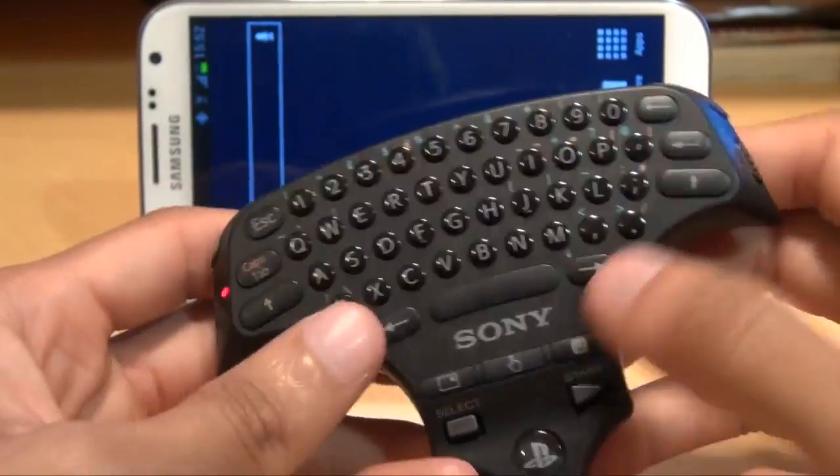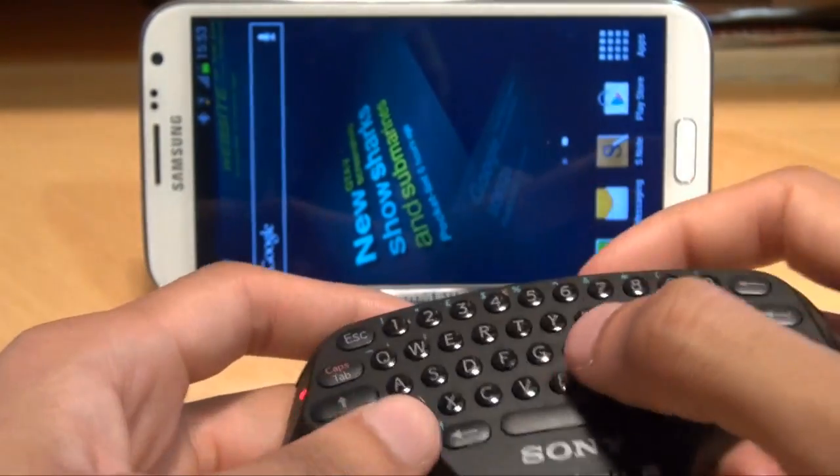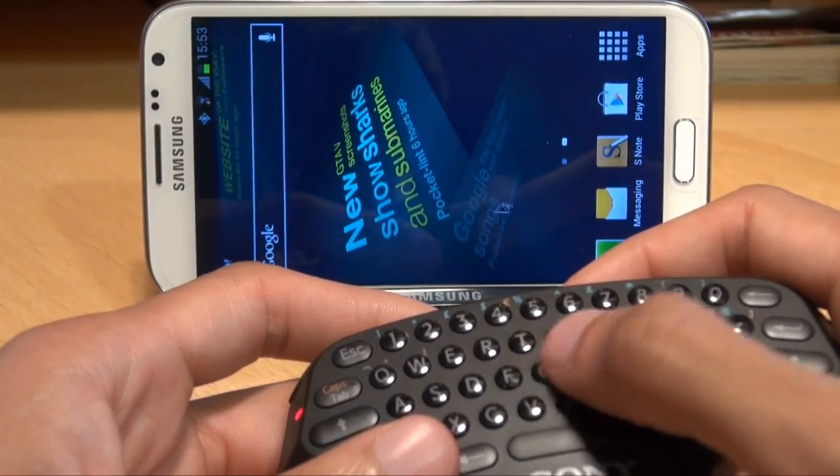We're going to test this to make sure it works. Press the little button with the little hand on it — it then turns on your mouse mode and you get the cursor up on the screen.